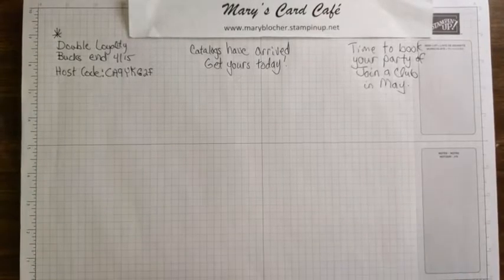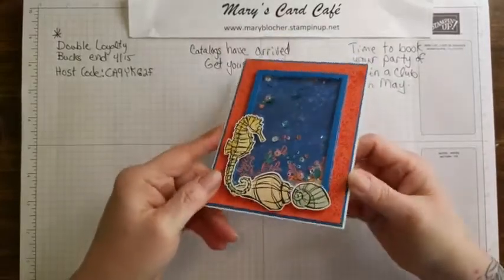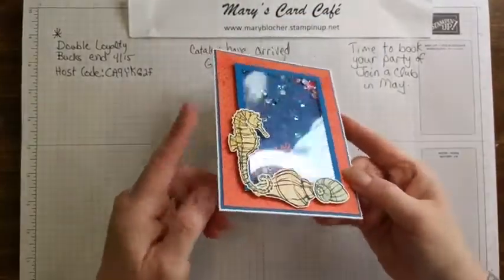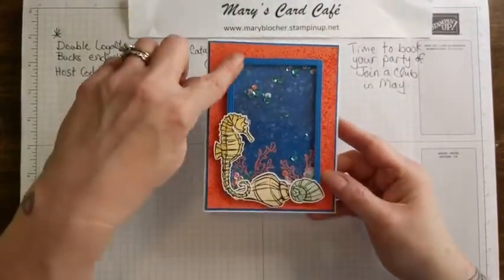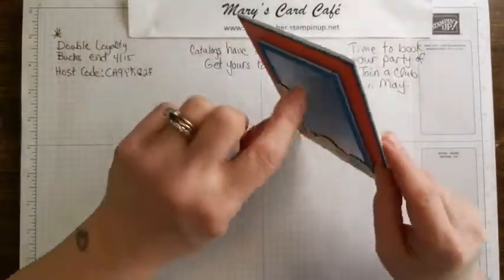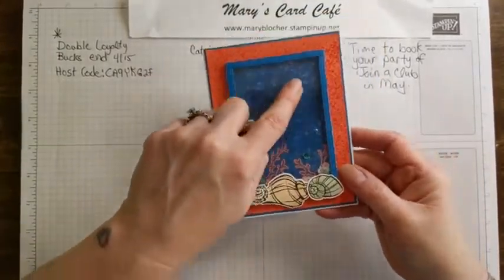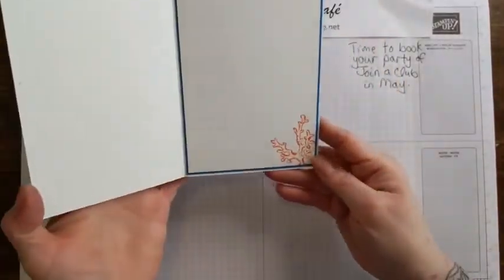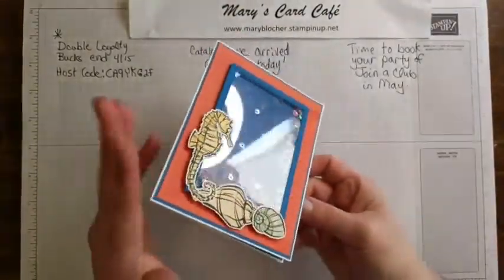I want to show you a couple more things. Seaside Notions was a stamp set that I really liked and it's going out. This card was made by a stamping friend of mine, Ann Marie Turner. She made this underwater window card using Seaside Notions - isn't that cute? She used the stitch rectangle die, foam strips, and window sheets, then put her sequins in there and even did some stamping on the designer series paper. Isn't that just the sweetest?